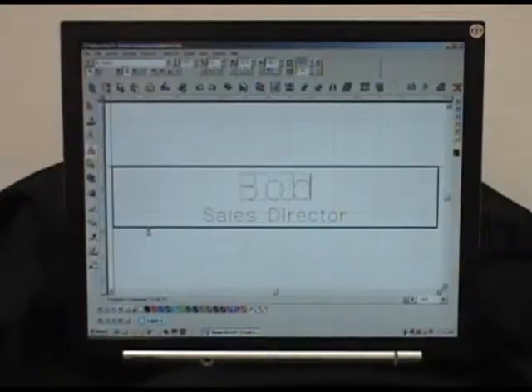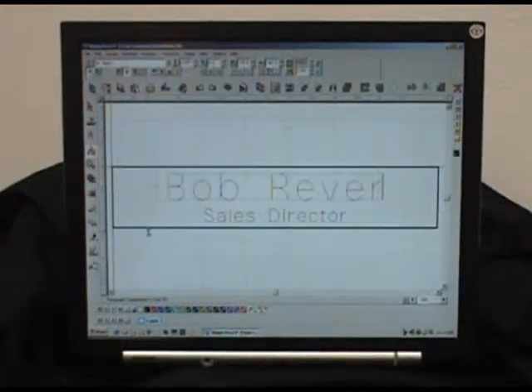All four of these machines run from Vision, Vision Pro, Vision Pro Lite, CorelDRAW, and many other software packages.